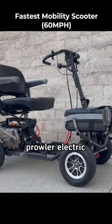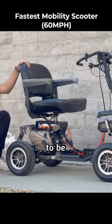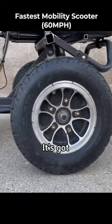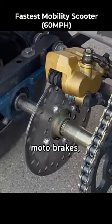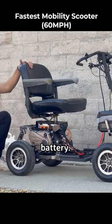This was originally a Prowler electric mobility scooter that Doma modified to be the fastest in the world. It's got six inch wheels with full suspension, moto brakes, and a dual 72 volt battery up front.